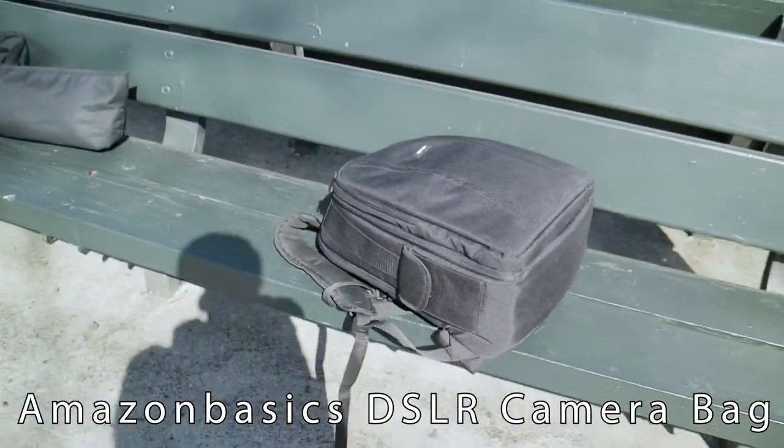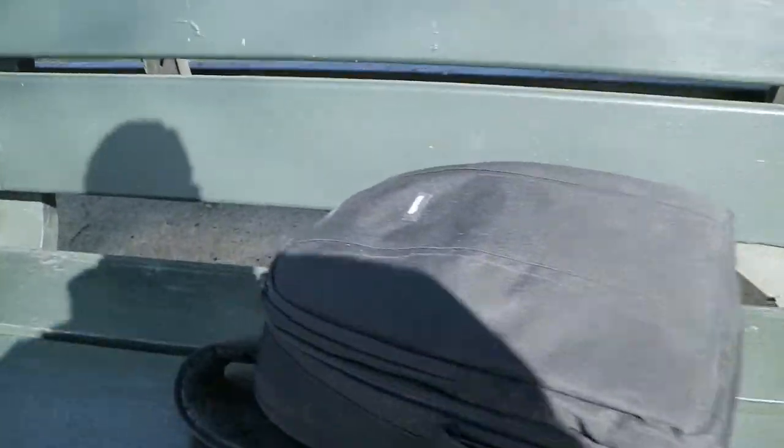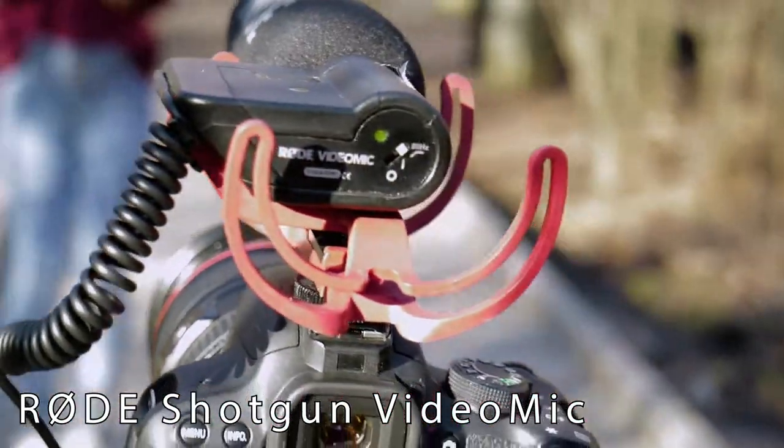Let's look at some of our gear. I'm going to have my Amazon Basics camera bag — it has a lot of storage, lots of pockets. I have a pocket here. And this is my other Rode mic. I'm a fan of Rode; they got some good microphones and they're actually affordable.